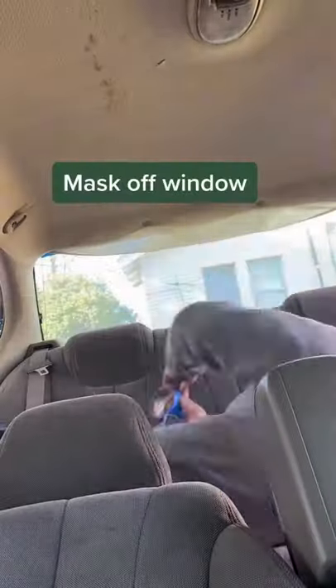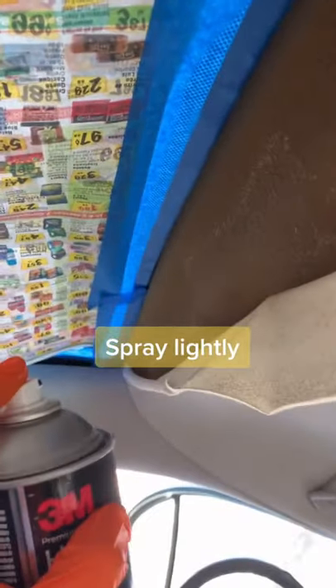First, we're going to assess the damage. You're going to want to tape off the glass so we don't get any overspray on there. And then just start spraying lightly — you don't want to get this too wet.